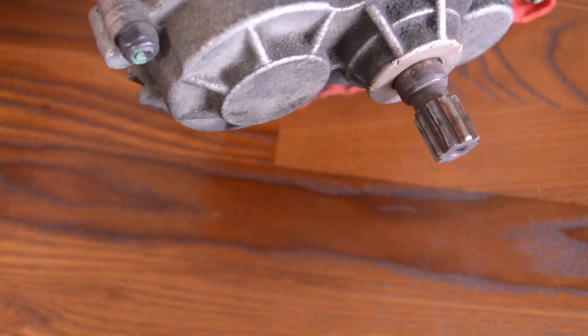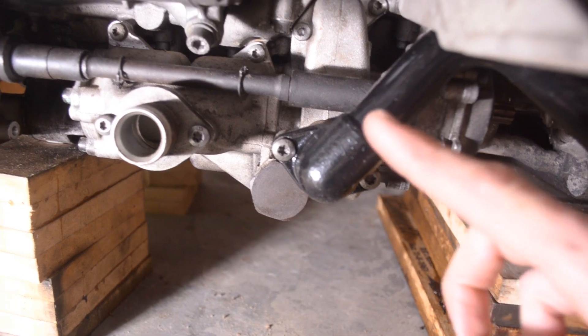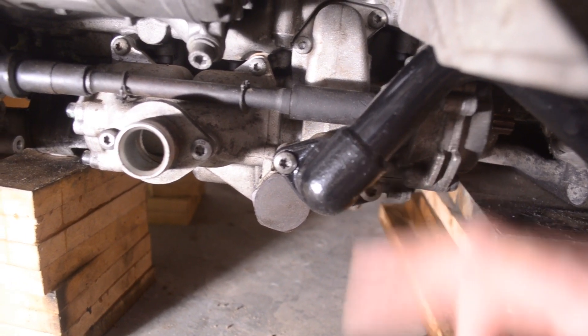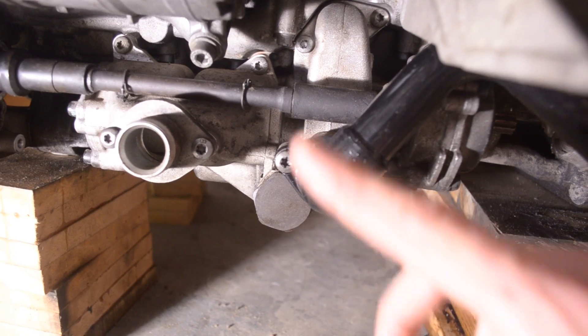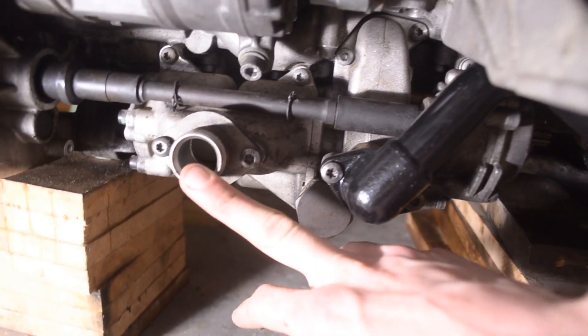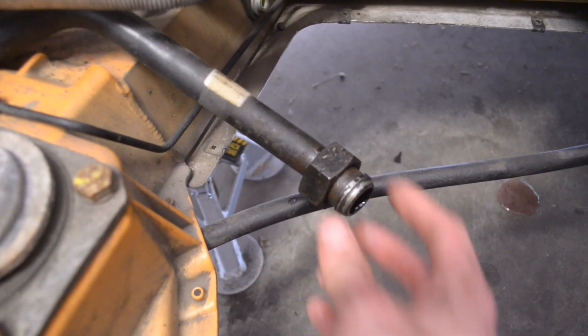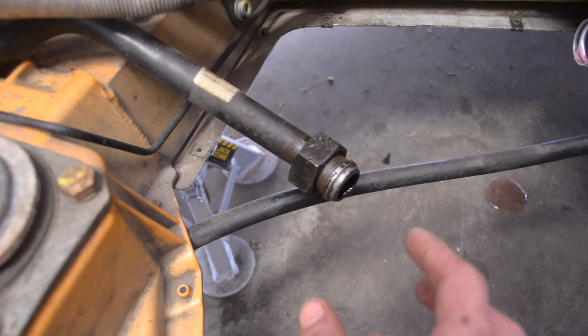I'm also going to show you one part that always fails on all these oil pumps and is probably seized on yours and really needs attention. Under here you're going to find two main ports. This one comes from the engine oil reservoir tank — pull this away from the motor. I'm going to remove it for clarity, but you won't be able to remove it with the engine in the car. This one goes to the oil cooler hard line — it's just a hard line in the engine bay and you push it to the side and you'll have access to the oil pump.